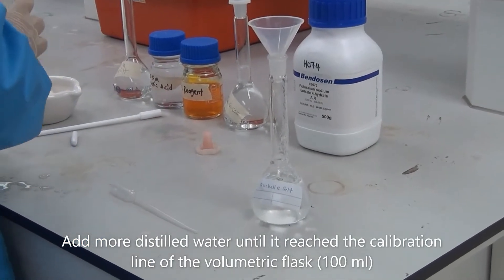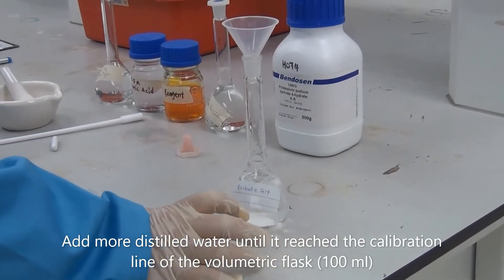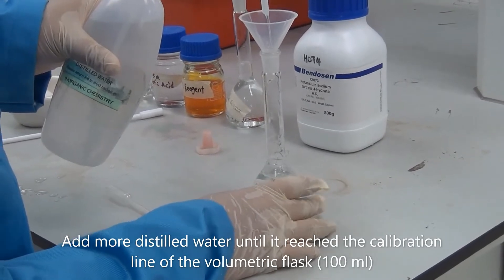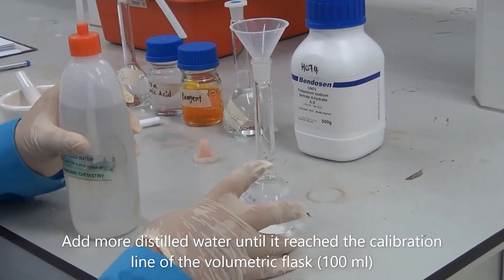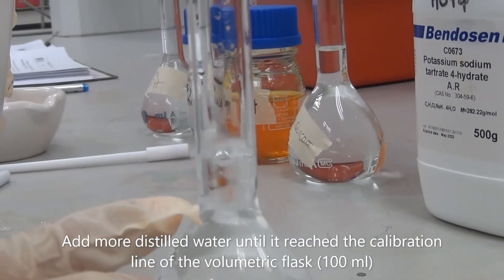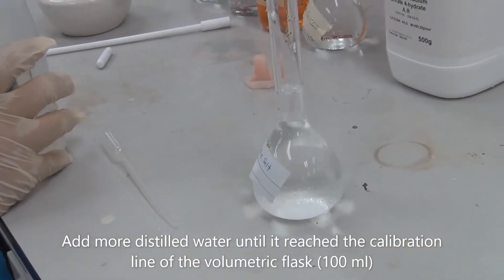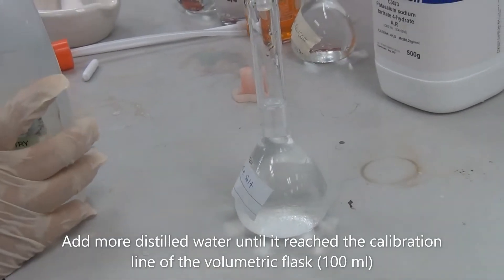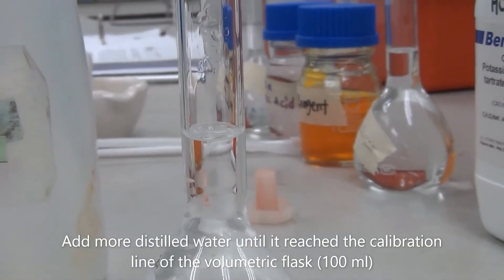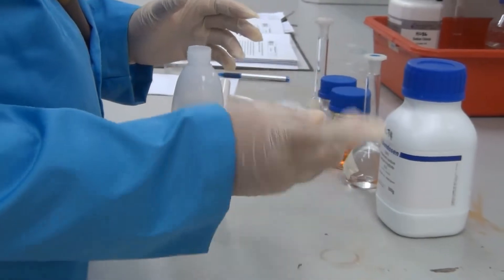So this is 50g. And then we top up with distilled water until the mark, and then we mix the solution until fully dissolved.